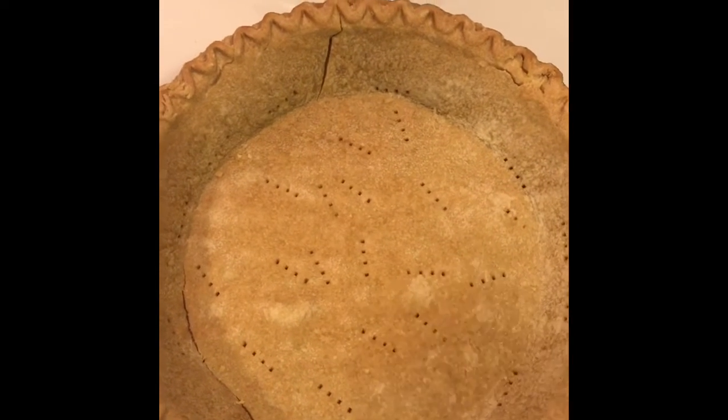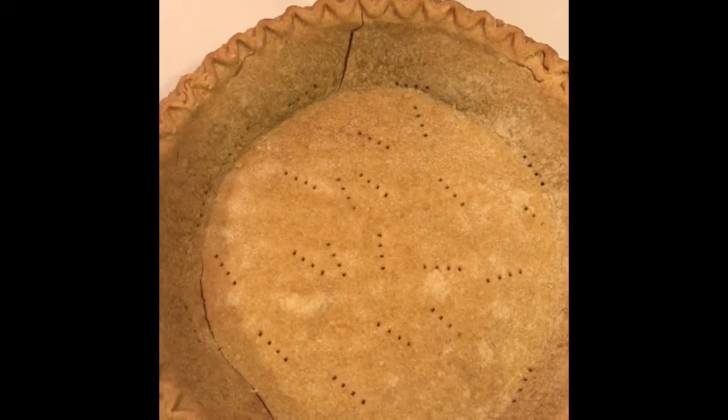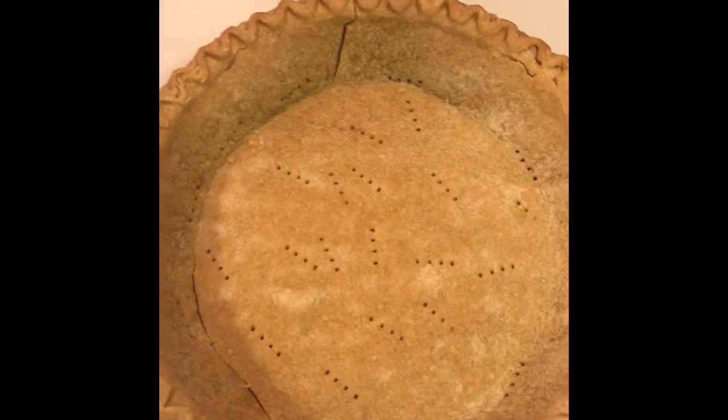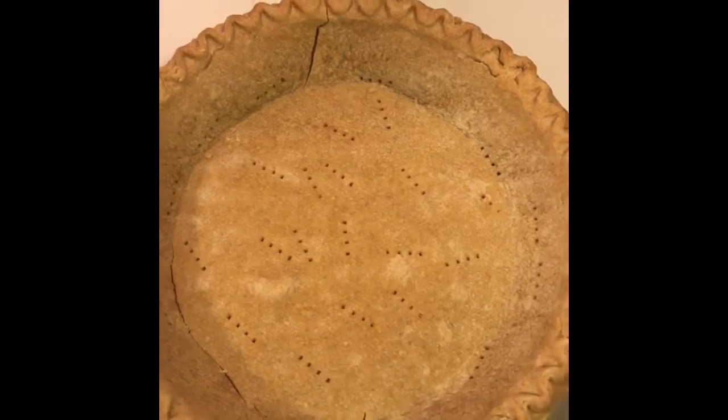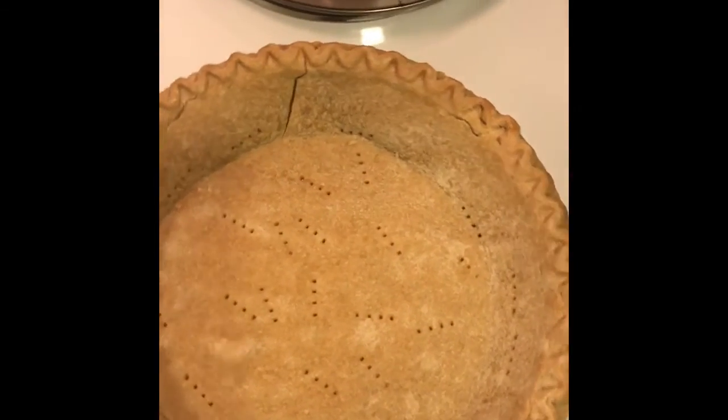This is our pie crust after being baked in the oven at 400 degrees for about nine minutes, or until golden brown like this.